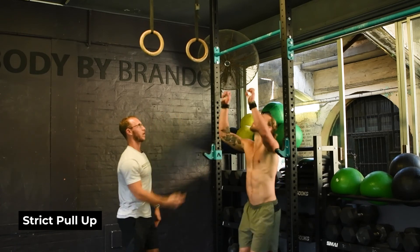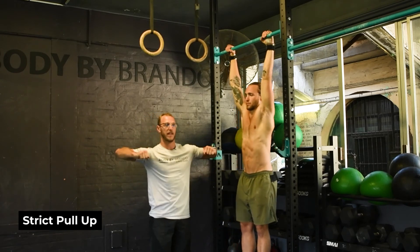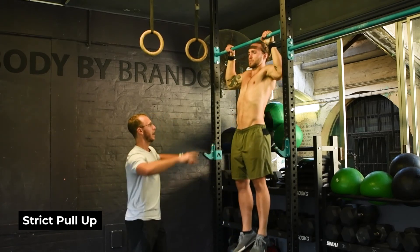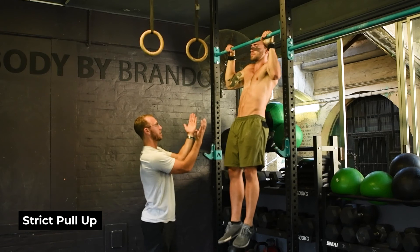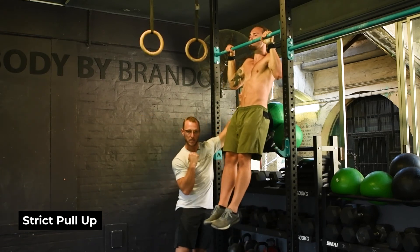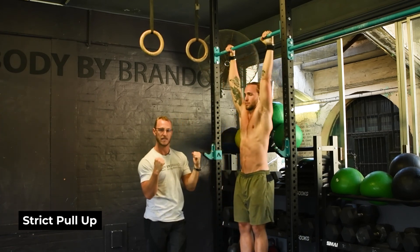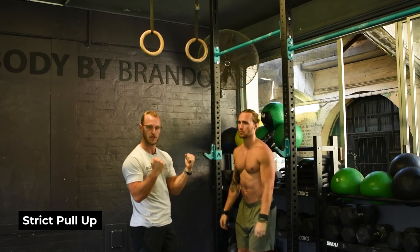So if we jump up to the top, the most common problem we see with a pull-up is flared elbows — elbows going out to the side. We want to tuck them in against the midline and you're going to feel that switch on nice and strong. Hold that position above the bar and keep those elbows tucked in throughout the entire movement to get those lats active and keep the shoulders healthy.